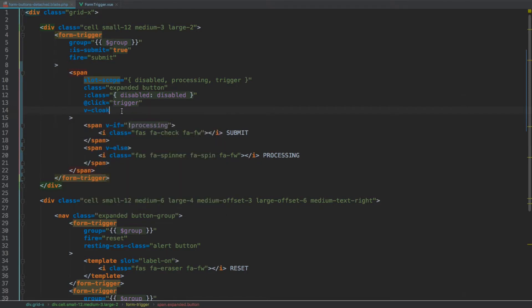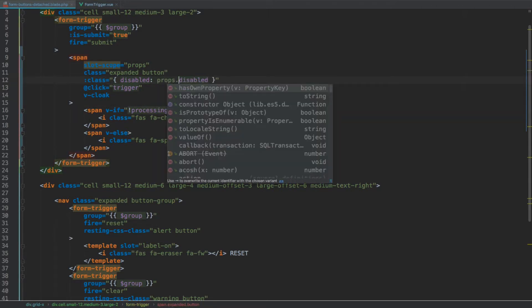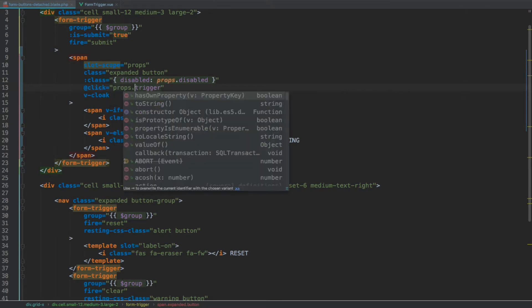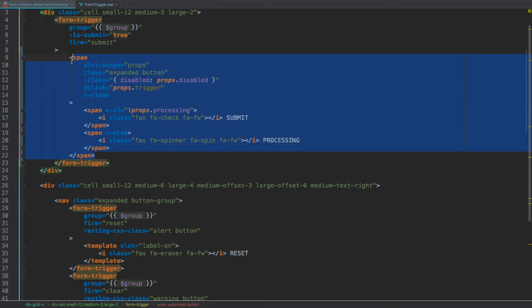One other thing I want to do is add v-cloak to make sure this button doesn't show until the component is ready. Now if you are using Internet Explorer or any other older browser, this destructuring assignment may not work, in which case you would replace it with just some property you can access from within the slot — let's call it props. Then prefix all the properties with props: props.disabled, props.trigger, props.processing. This will work with Internet Explorer and other older browsers.